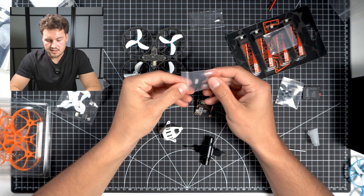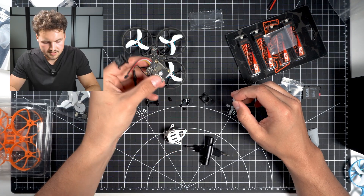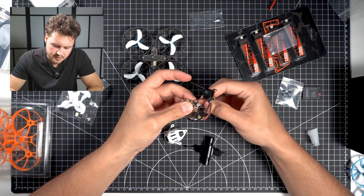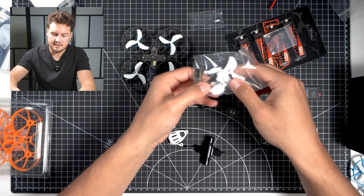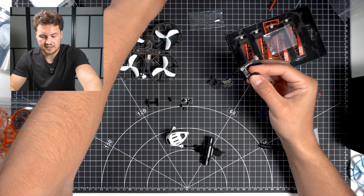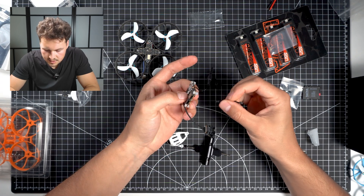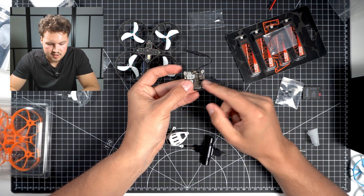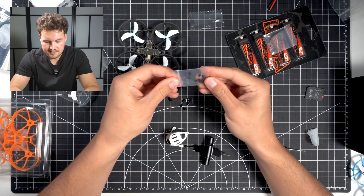That snaps in there like that. So these rubber grommets seem to go on the O4 board, so we're going to put all these on here. The taller side is going to go towards the bottom. Now we're just going to switch out the cable for the one that's provided in the Meteor 75 Pro bag — just going to unplug this camera from the O4 unit and put that off to the side. That new cable is now plugged in. It's just a little bit shorter than the other one, which is probably why they did it like that.